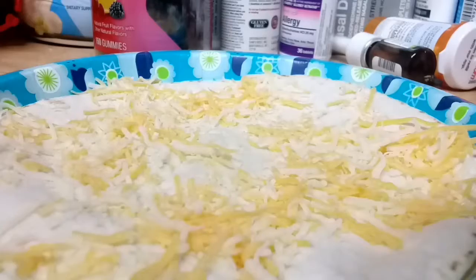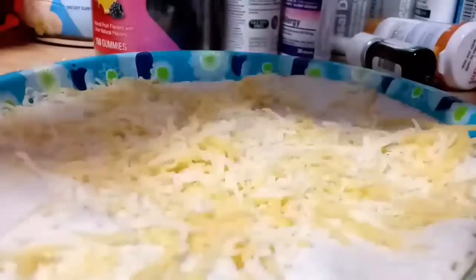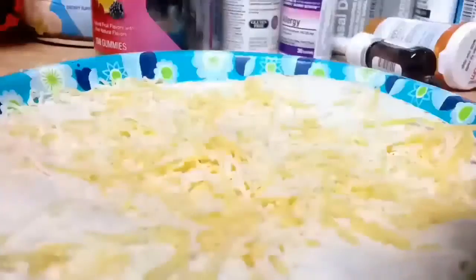We're almost out of cheese, so we might as well finish off the bag. Put a little more on — good.